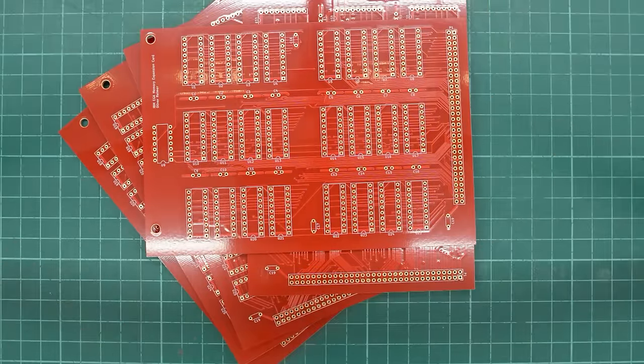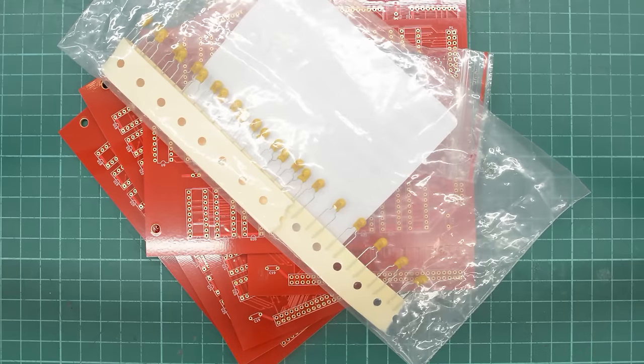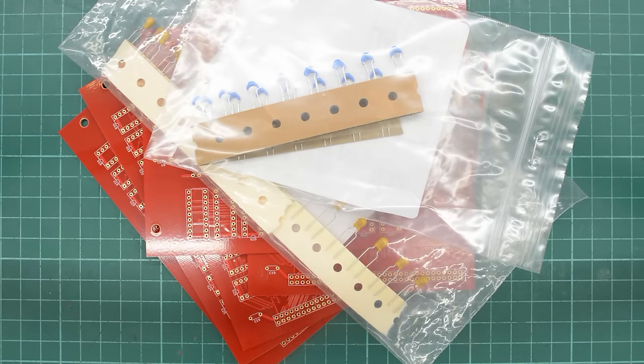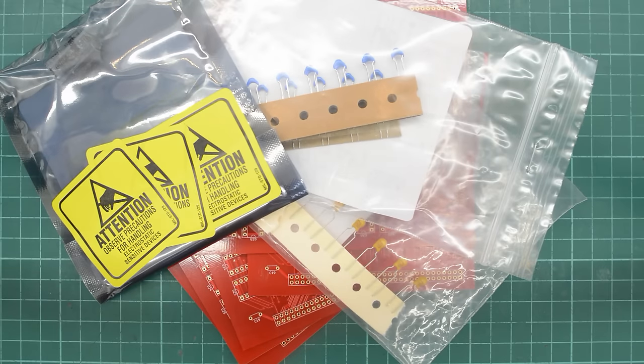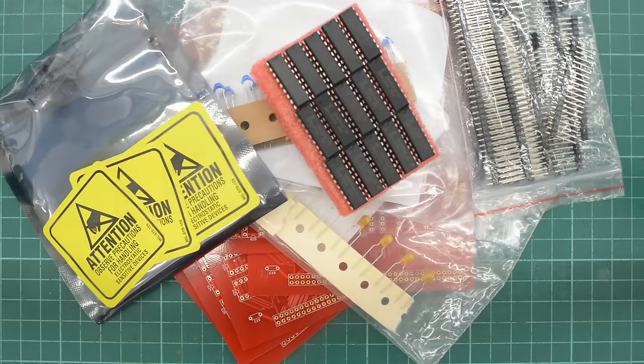I went for red and gold — it's a bit of a favorite combination for me. To build these up, we are going to need sockets, 10uF tantalums, 0.047 ceramics, 74LS04, pin headers to attach to the graphics card, and some 16K by 4-bit RAM chips.